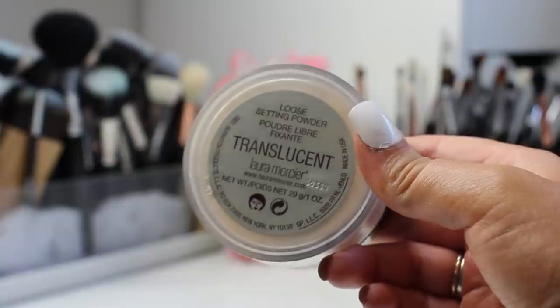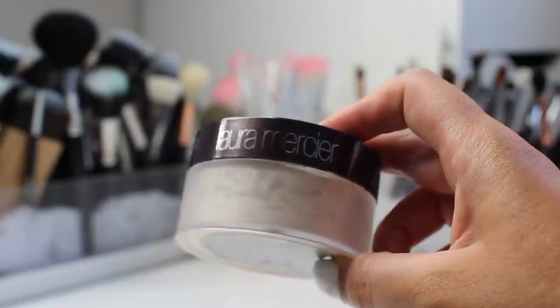Going back to my Laura Mercier translucent powder, I'm going to bake my under eye with my beauty blender, heavily applying the powder and letting it sit. Then I'm using my beauty blender with a lot less loose powder to set the rest of my face.